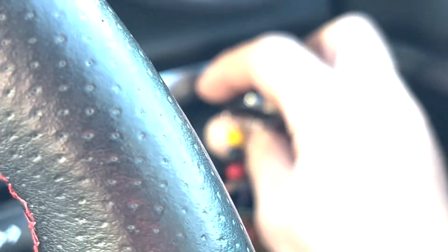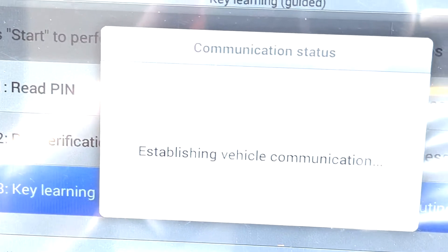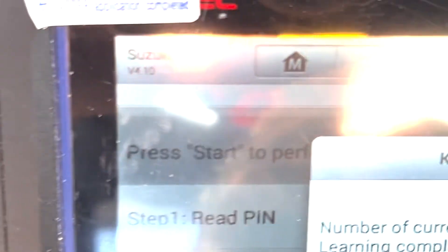I'm going to hold the back of the key, where the Suzuki badge is, up against the start button. One key done. It asks: would you like to program another key? That was the original key I did first.